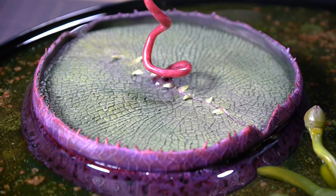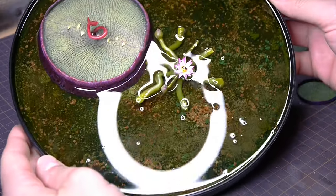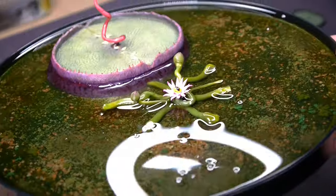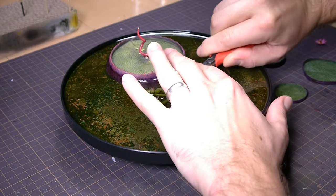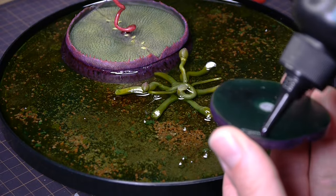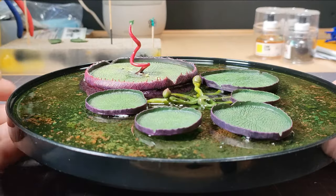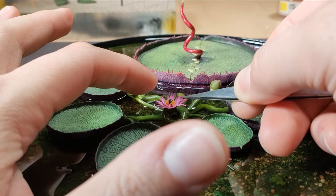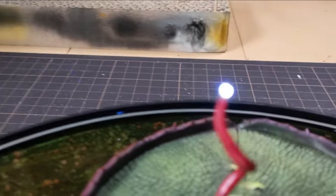I'm calling this resin pour a success. There were some bubbles that appeared later, and for this swamp diorama, that's okay. It hardened and the clarity is great. Something that isn't great is the fact that I didn't plan the height of the stems well enough, and now I have to cut them down to the surface to add my lily pads. I used UV resin to stick them down. I also soldered the LED to the circuit and glued the monster's eye in place atop the stems. Everything is looking good, and thankfully the circuit still works.